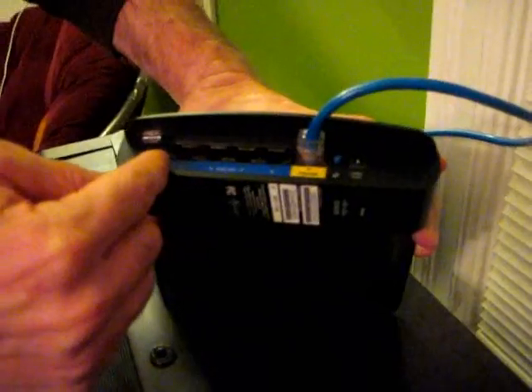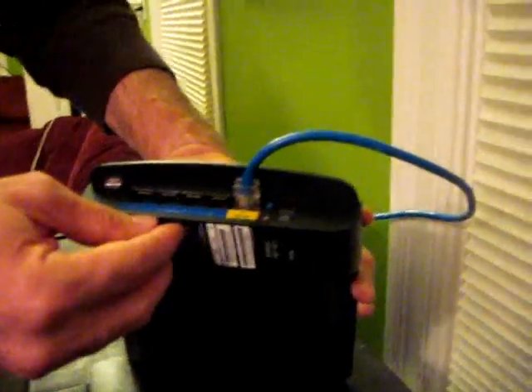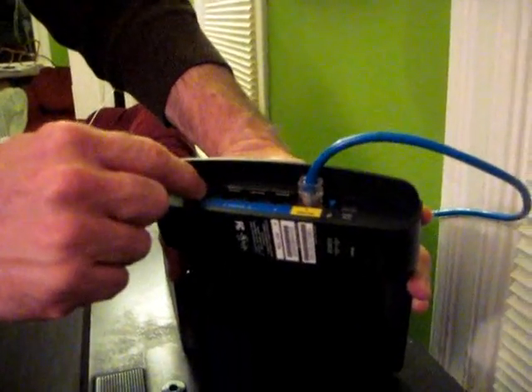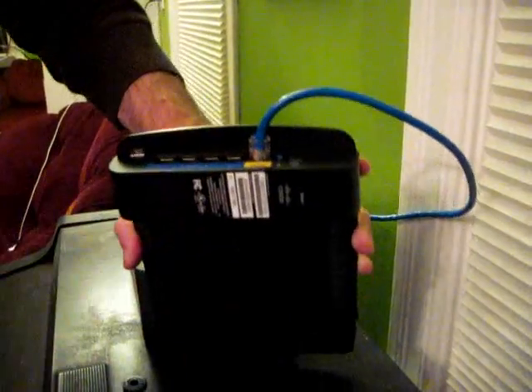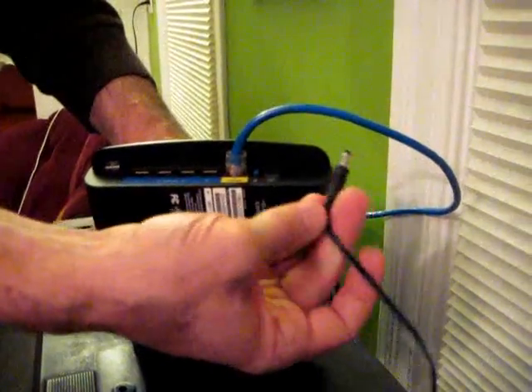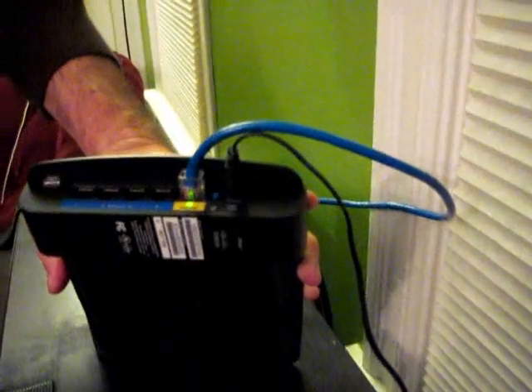The other four slots are for connecting another computer directly to your router. But we're going to be using wifi today so we don't need to plug any of those in. I'll finish up by sticking in the power plug. I plug it in and you start seeing lights flash and things getting tested. The internet light goes on and then it's working.